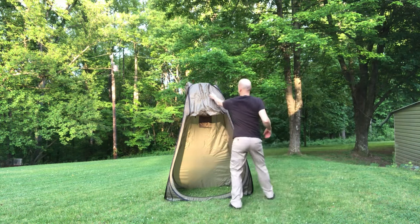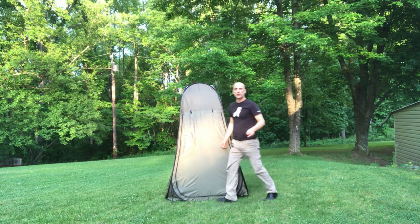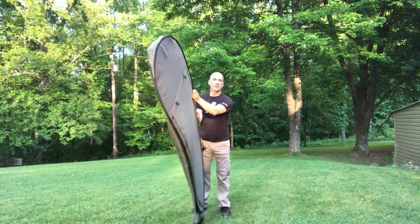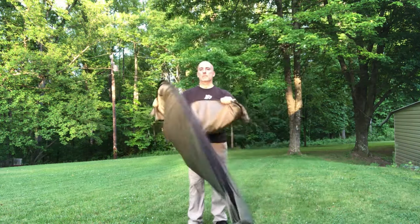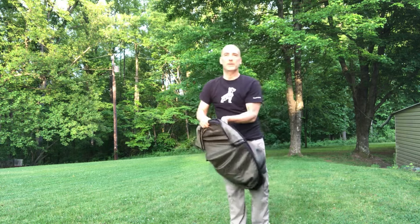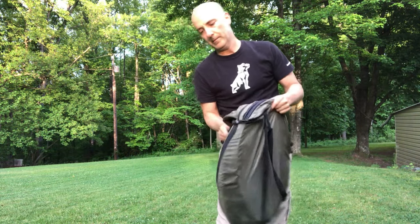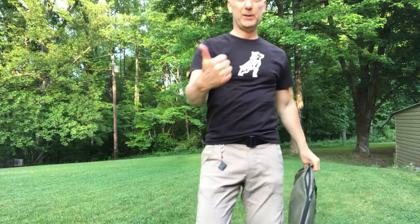When you're done, closing the tent is super easy — close the zipper, hold it, fold it back down, put it in its bag, and that's it. So this is it for today — thank you all for watching. As usual, if you have any comments or questions write them below, and please subscribe, like, and share. I will see you in the next video — talk to you later, cheers! And I gotta go now.